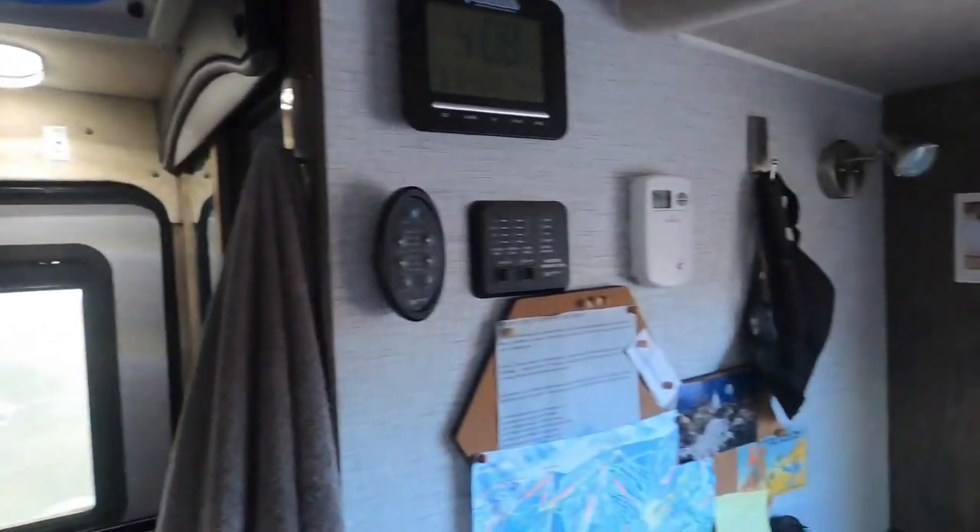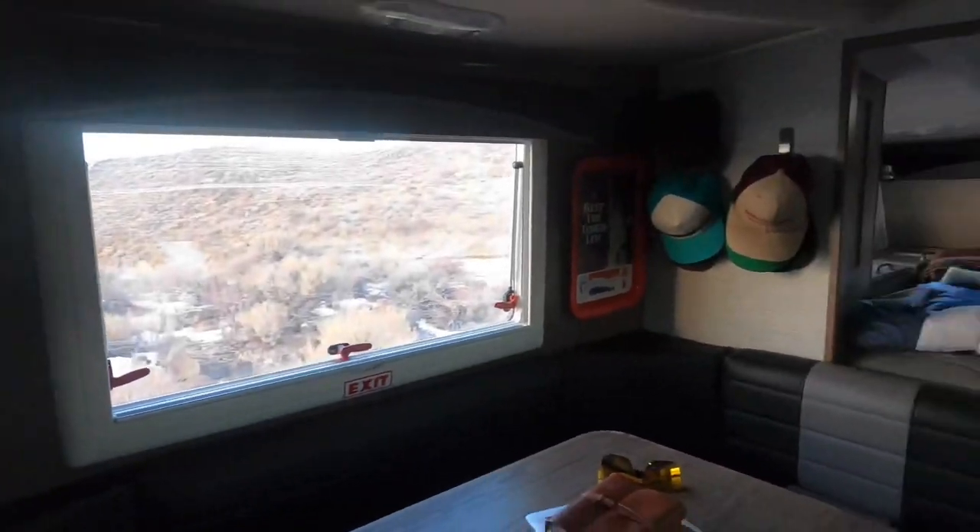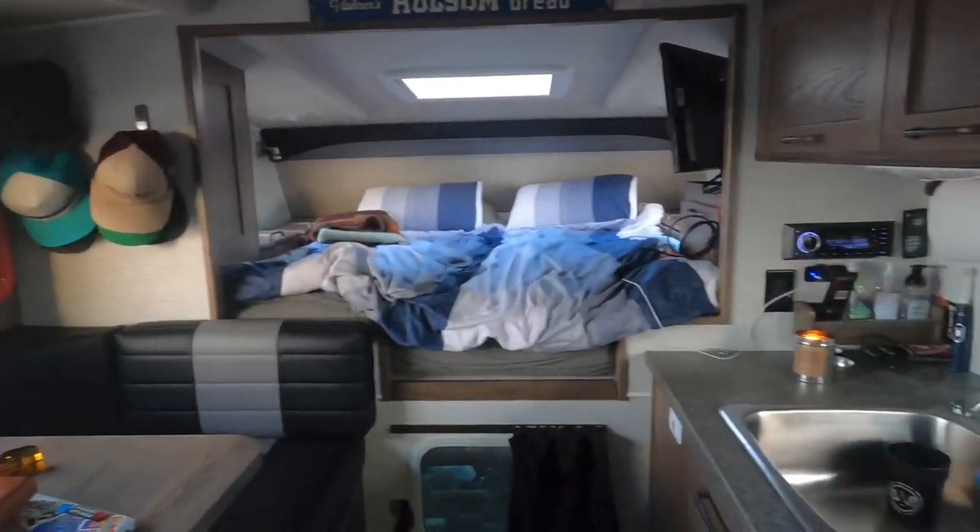That is about it — this is the interior of the 2020 Northern Light 9.6. Thank you for watching, comment, like, subscribe, and have a good one.